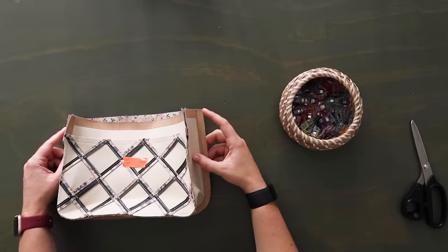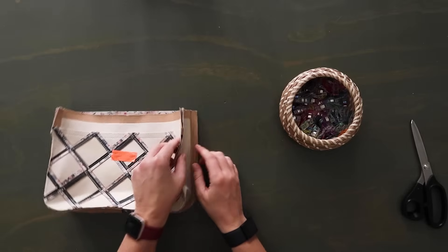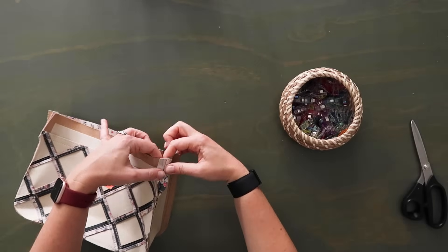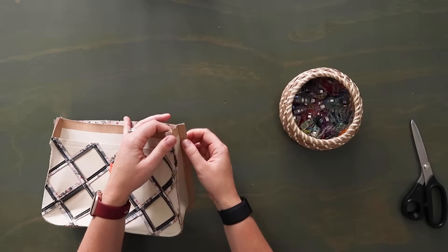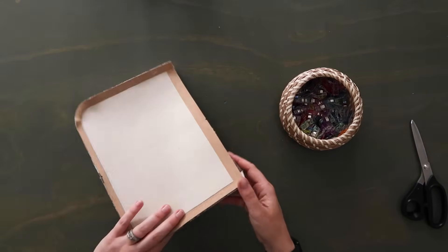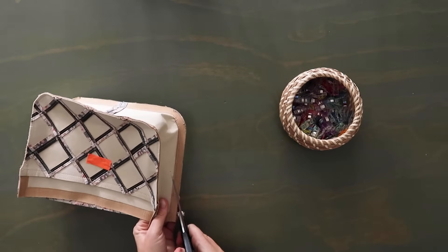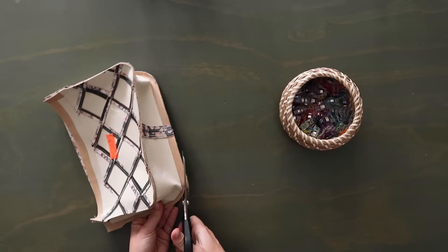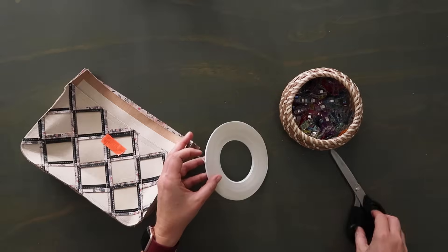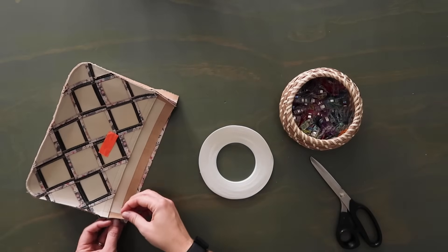I went ahead and did a second row of stitching as well just like on the front panel, starting about an inch to an inch and a half down from the top edge — you don't want to start the very top edge with that second row of stitching because we want to spread the seam open on the top here. Then on the back panel I'm going to trim the seam allowance in half only where I have that second row of stitching, not on the top.